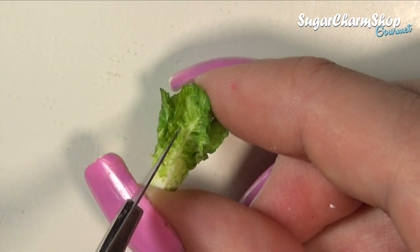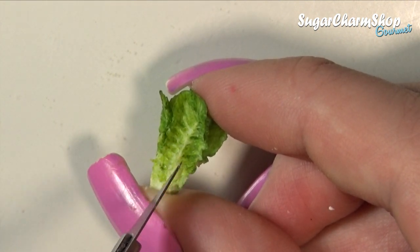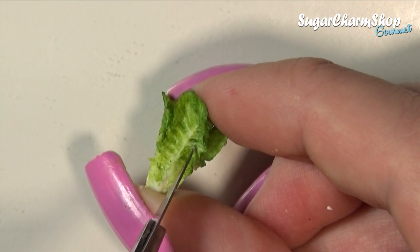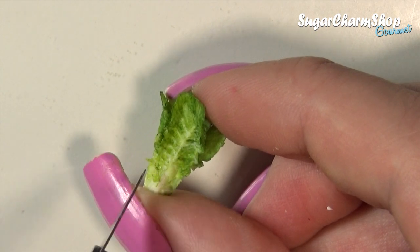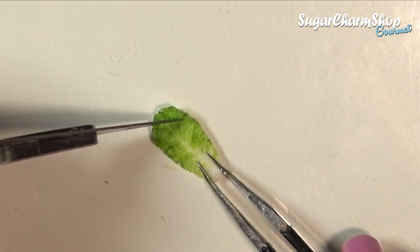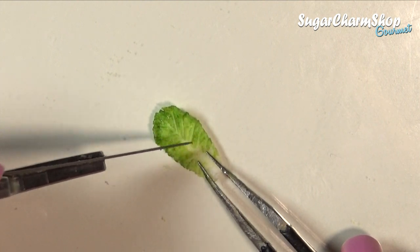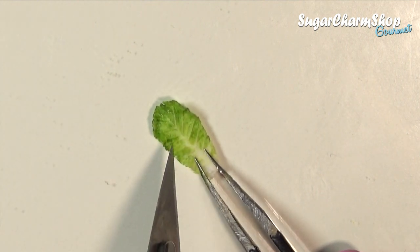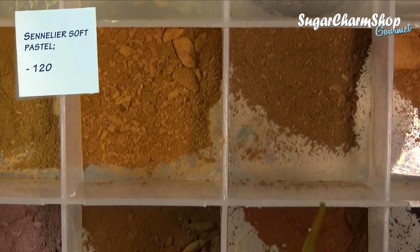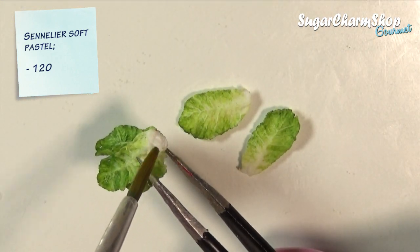To define the veins, you can simply take your exacto knife and scrape off the paint. Lastly, I added a tiny bit of soft pastel to the bottom just to look kind of like dirt or natural browning of the leaf, and I added this with a damp brush.